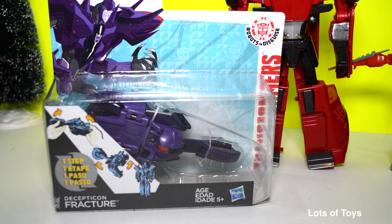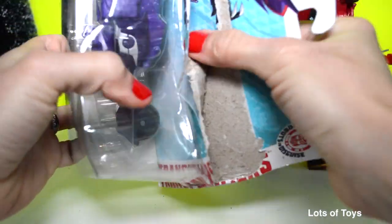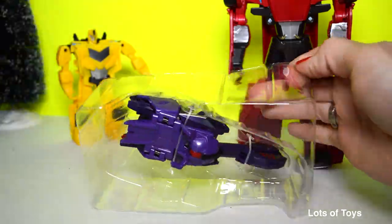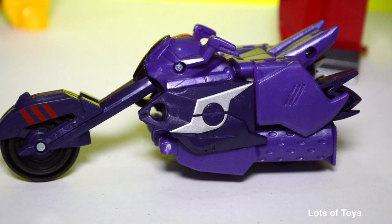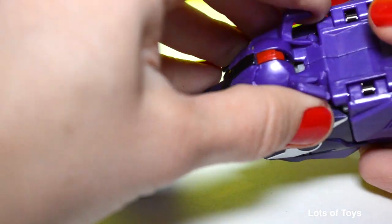Let's now go ahead and open Fracture — he is a Decepticon. This is a really cool looking Decepticon bike. It's Fracture, and he actually disguises from robot to motorcycle mode.